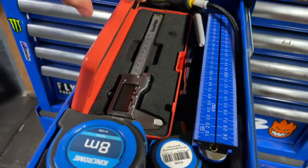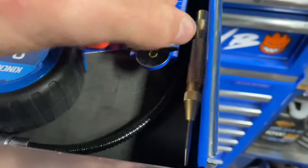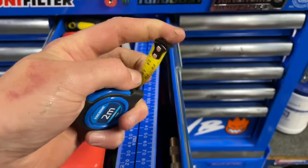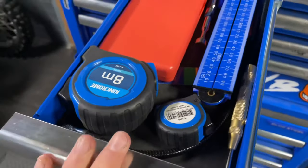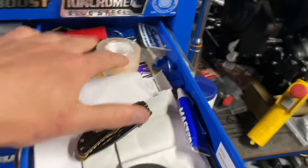Up here is just the measuring drawer — tape measure, pens, mirror, magnet. In here I've got a digital caliper, tape measure, flexible magnet, center punch. This flexible tape measure is great because you can fit it in basically anywhere to measure anything. Two sizes.